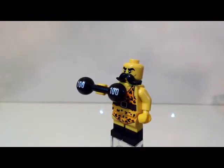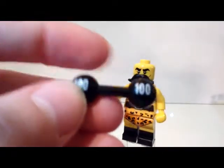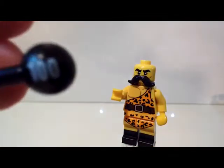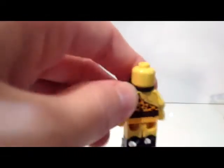Our next minifig is the Circus Strongman, and overall I think he's a bit better than the surfer but not much. He has this cool new weight piece — pretty sure this is a new piece with a bar and two weights with 100 on each of them. I like his dual molded legs, half black half yellow to create his big boots.